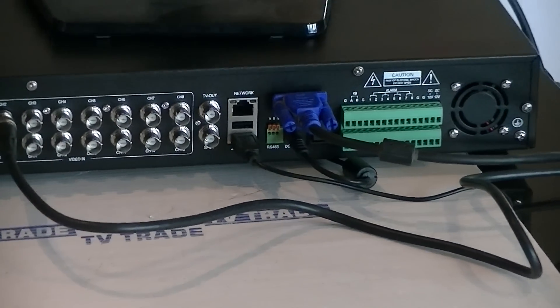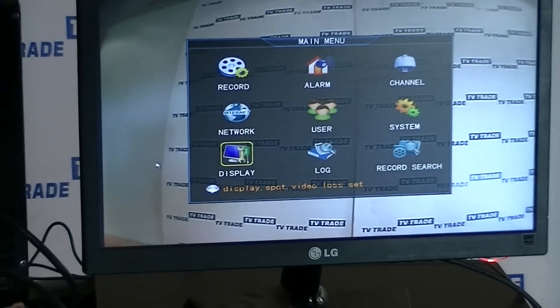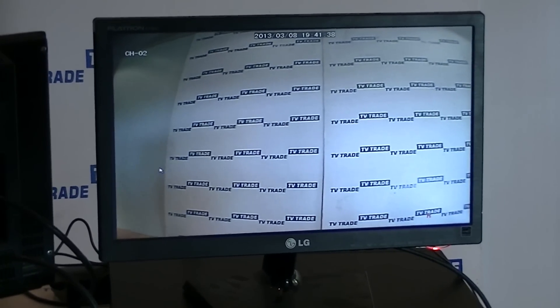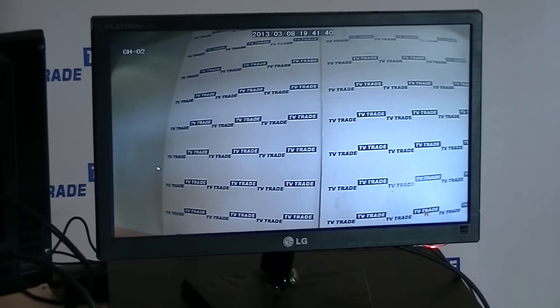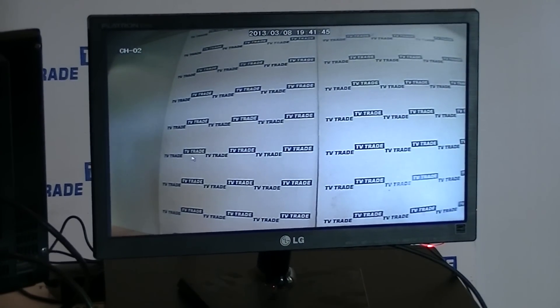If we just turn the screen around, you'll see we have a camera picture of my billboards behind. And if we just hit the menu, we get a menu screen. So this works quite well — it just connects and works automatically.